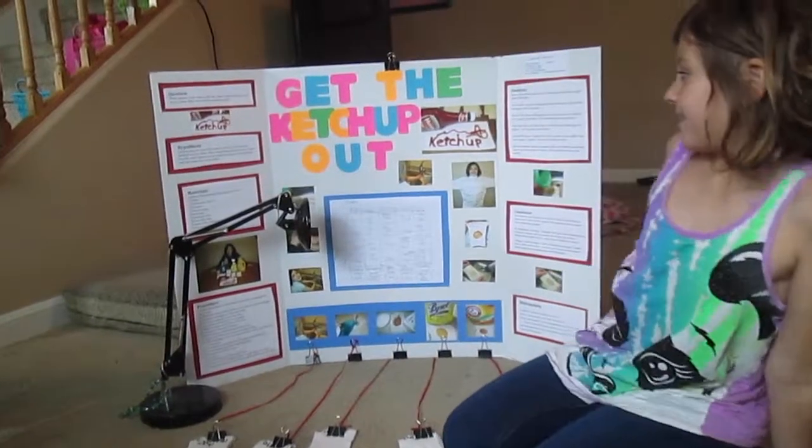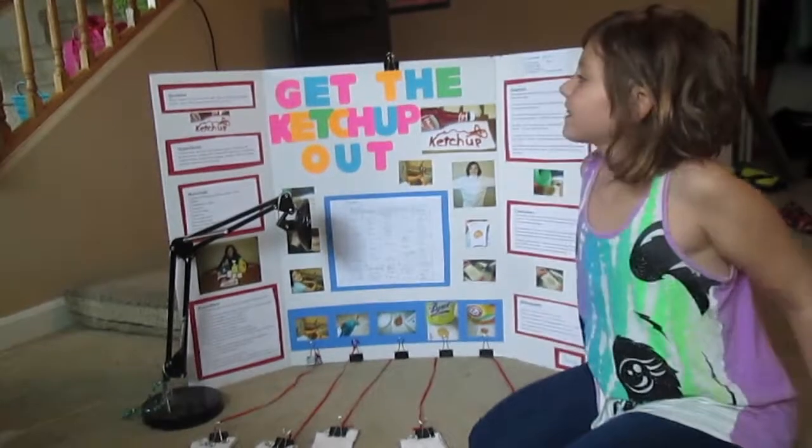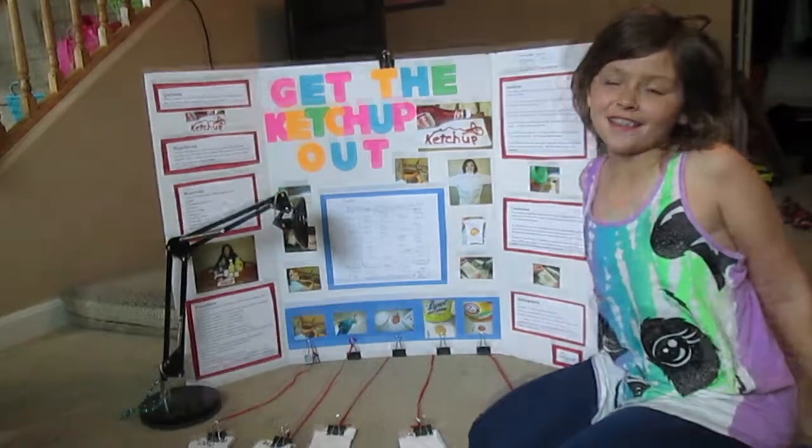Get the Ketchup Out — that's the name of my book. My question is: which cleaner in my house will best clean a fresh ketchup stain out of a white 50% cotton, 50% polyester shirt?